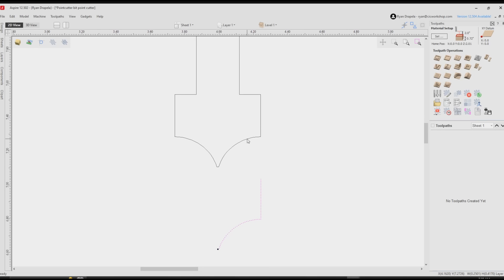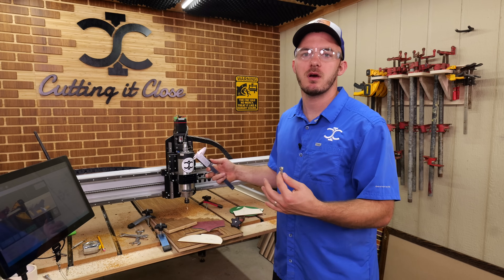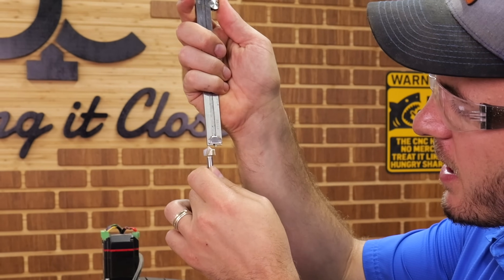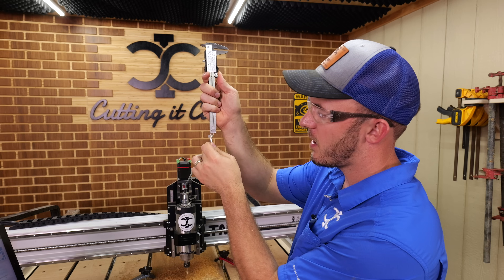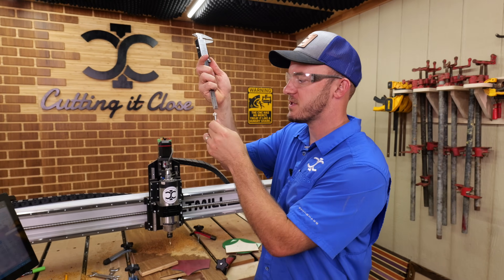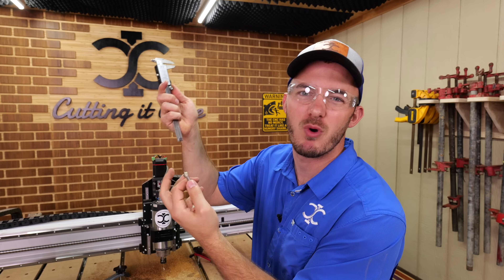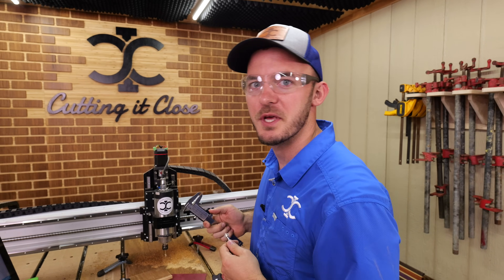If you already have point cutter bits — whether from us or another company — to check your cutting depth just stick your caliper right at the bit and jog it down to the tip of that cutting edge. You'll be able to see whatever cutting depth you have — whether it's a full 0.25 inches, 0.18, 0.19, and so on. That's a quick trick to verify your actual cutting depth on any bit.